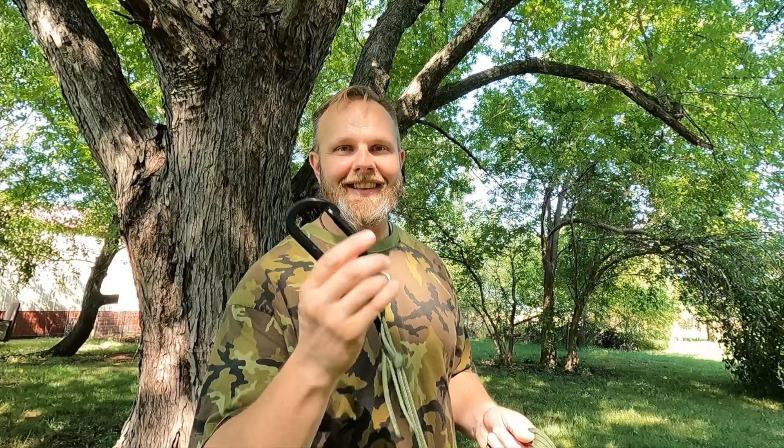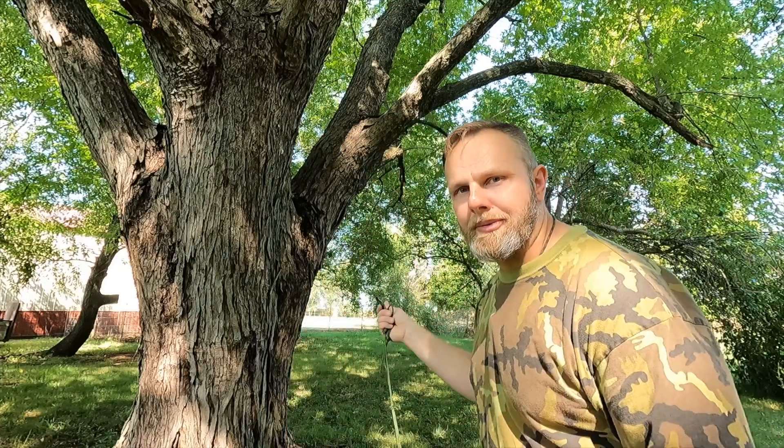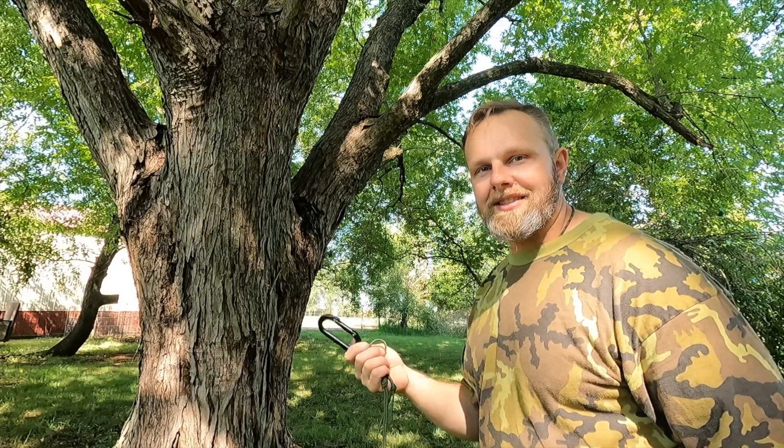One thing I've just realized: you're only going to be able to climb as high as you can throw this around a tree branch. So if you can't throw this as high as you want to climb, you probably aren't going to climb anywhere. We're going to use this soft maple tree here in my yard — it's not real high up, but it's safe enough to do a practice test.